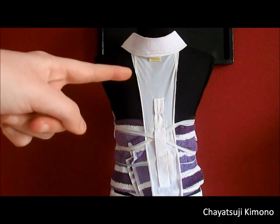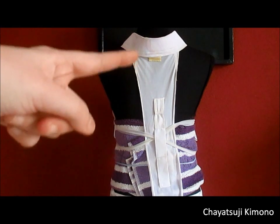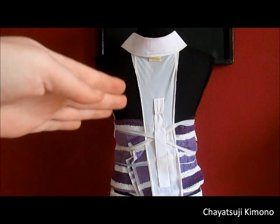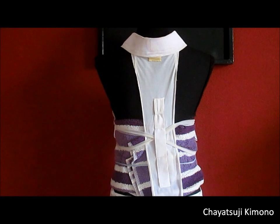This is basically how you use one of these. They are very handy, especially underneath a yukata, to give a bit more of a kimono feel rather than just a yukata.